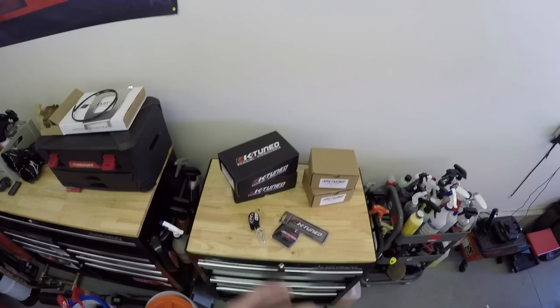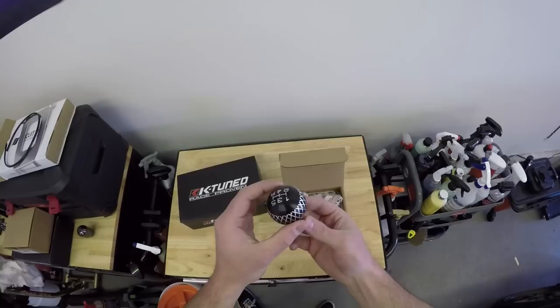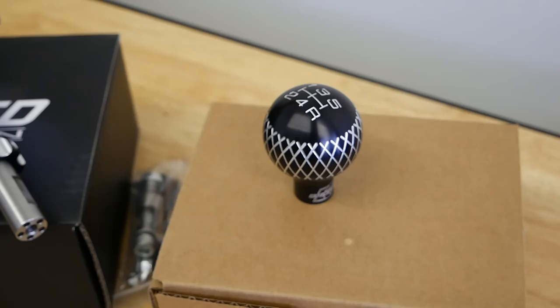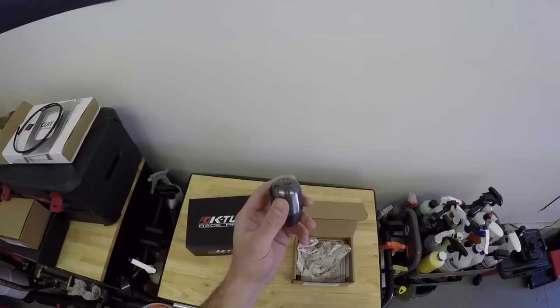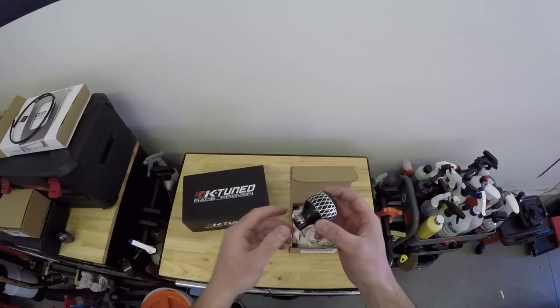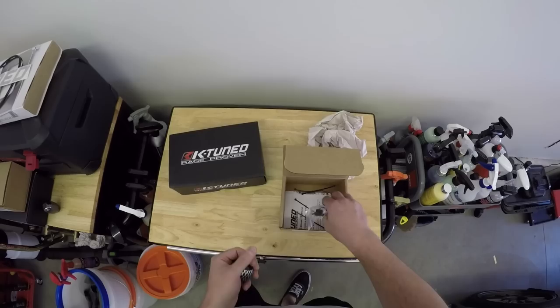Let's unbox these and show you what I got. First up is the five-speed shift knob — it looks freaking awesome. I love the fit and finish, and I love that they have K-Tuned engraved into it along with the gear pattern on the top. This is going to be replacing my beloved Skunk2 weighted shift knob that I've had since 2006 when I got my very first Honda Civic. There are also some zip ties and grommets in here that I believe go onto the bottom of the shifter to tighten it down.